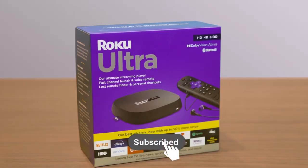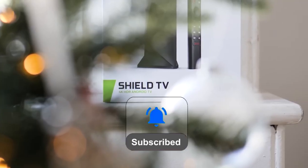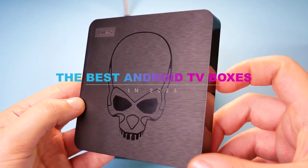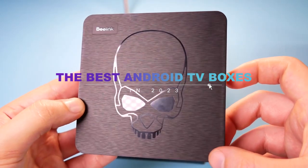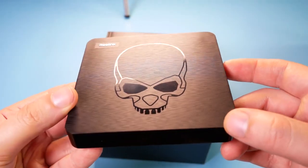What's up guys, welcome back to the channel. Don't forget to like and subscribe and ring the notification bell before we dive into the top 5 best Android TV boxes in 2023. Links to all the products in this video can be found in the description down below.